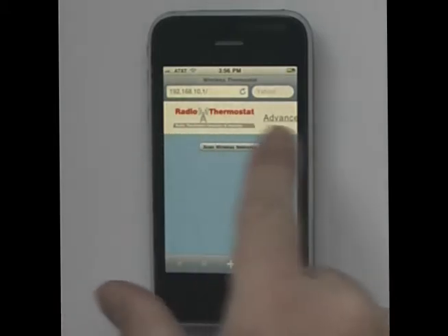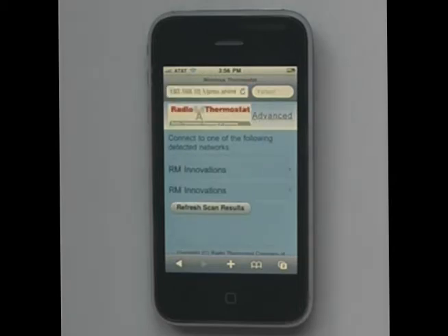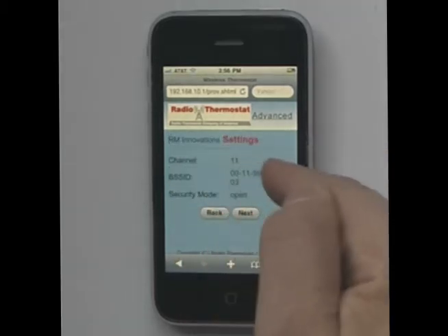It's going to come up with the radio thermostat and scan for networks. This may take 10, 15, or 20 seconds. Again, this has to be done while your wireless network is connected. You'll come up with some different networks — pick yours. Mine is R&M Innovations.